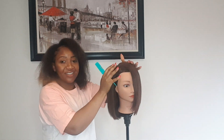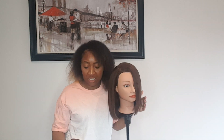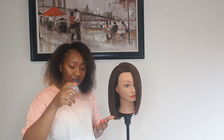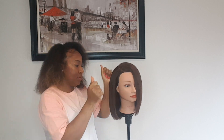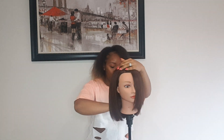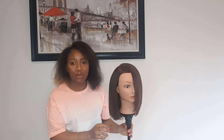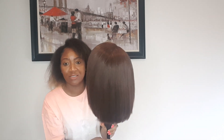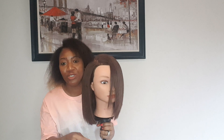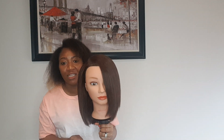Look at that — when you're done it should look at least close to this. If it feels a little dry at the end, get a little more serum and put it all through — make sure the ends and everything are covered. See how straight that looks? Turn it around — it needs to be at least close to this.